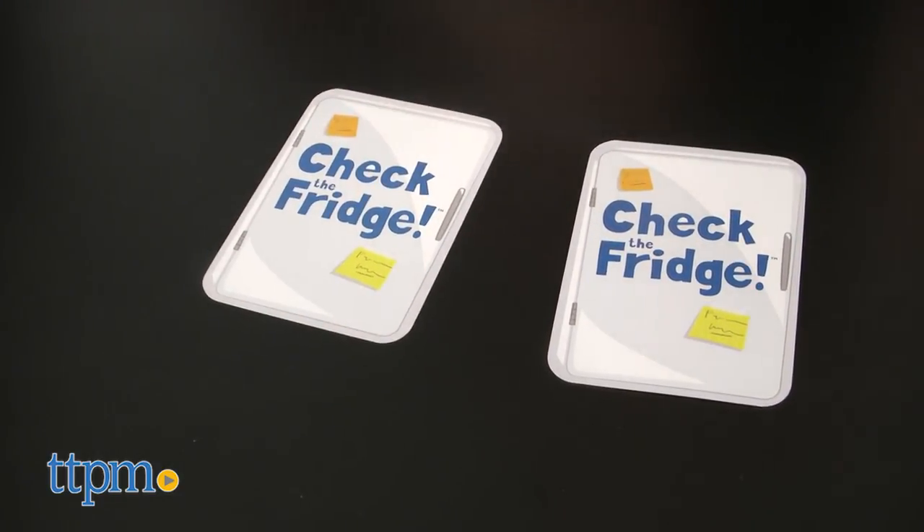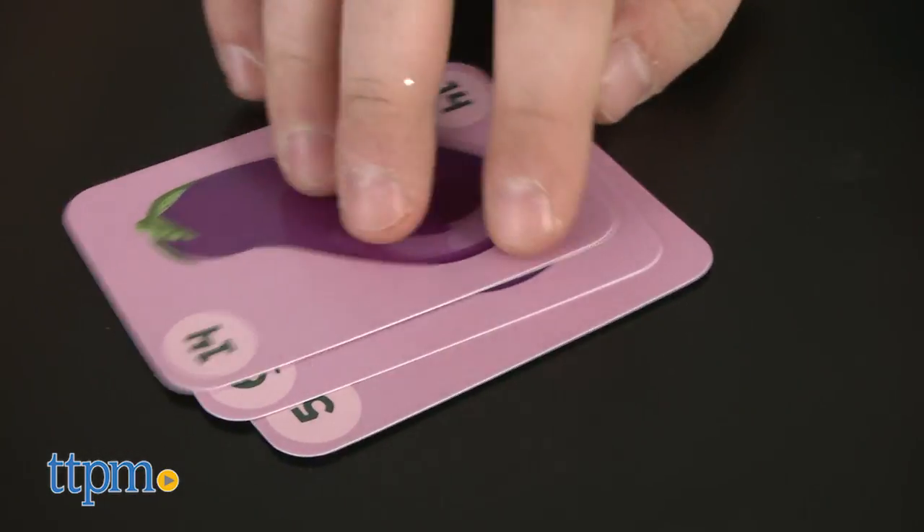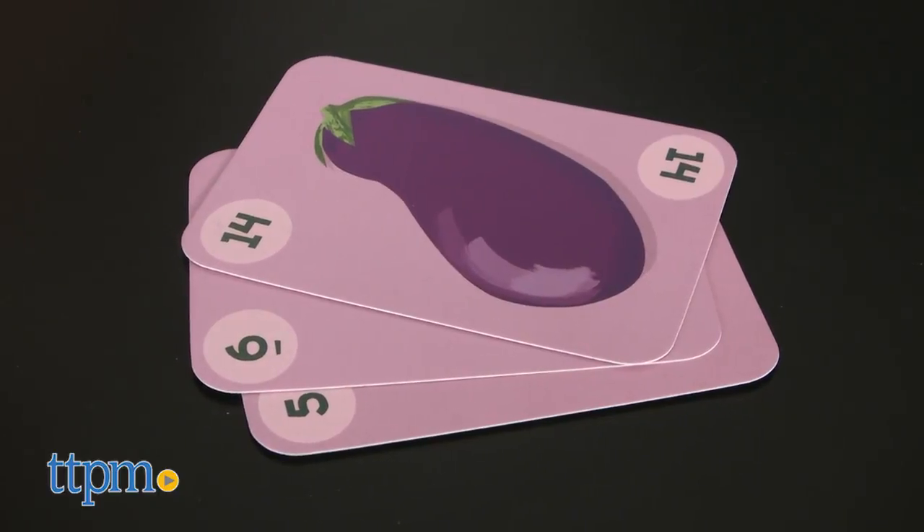Does anyone have an eggplant? As you play, players continue to try to form sets of 25. Once the deck runs out of cards, play continues. If one player runs out of cards, play still continues for other players.